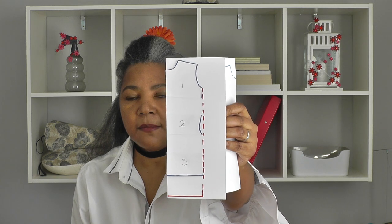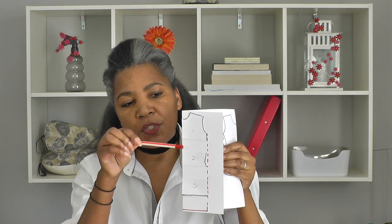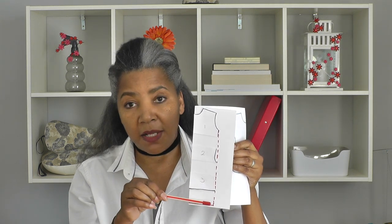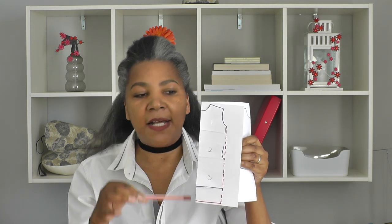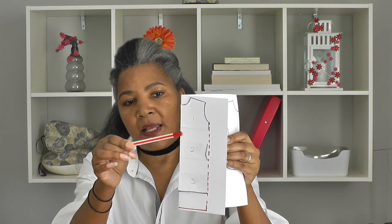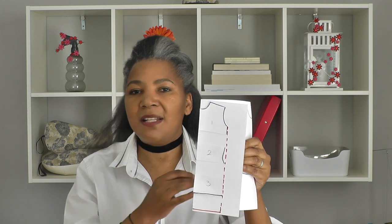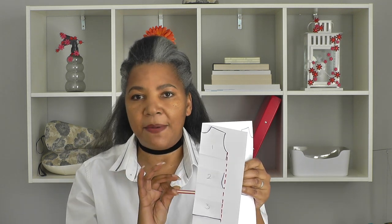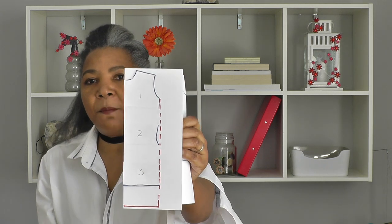Once you have your pattern pieces cut out, you're going to separate them to your desired length — whatever length you want your summer dress to be, divide it as evenly as possible. You can take the last section all the way to the hemline if you prefer; that's easier. Just make sure there is the same amount here as there is here. It's a very simple, straightforward dress — you just want to keep the silhouette. That is what your drafted sewing pattern should look like.